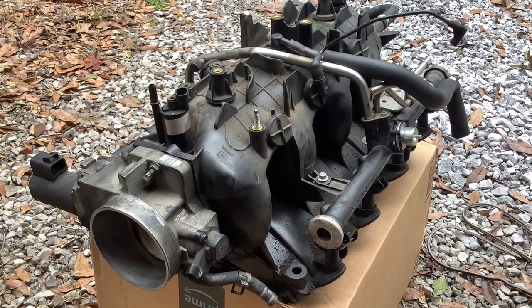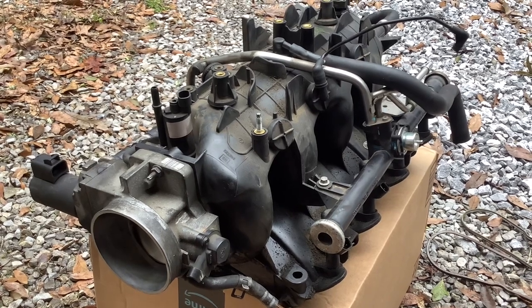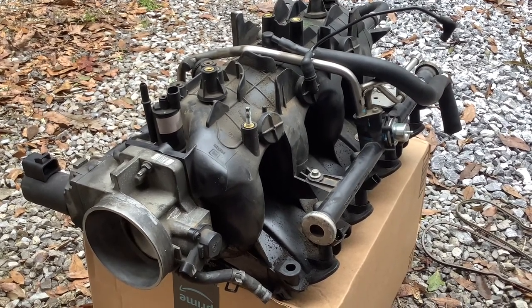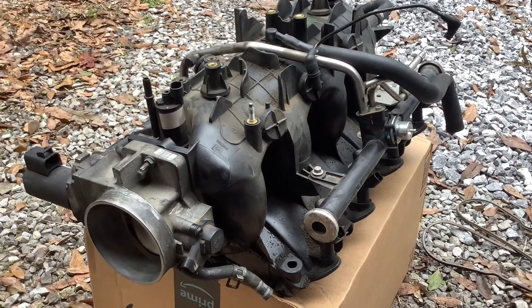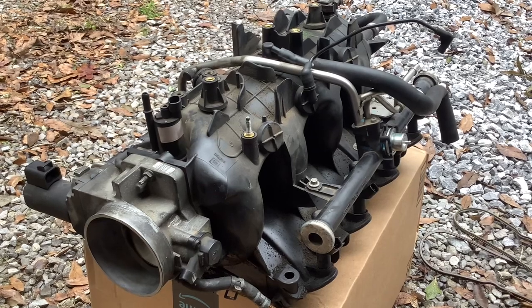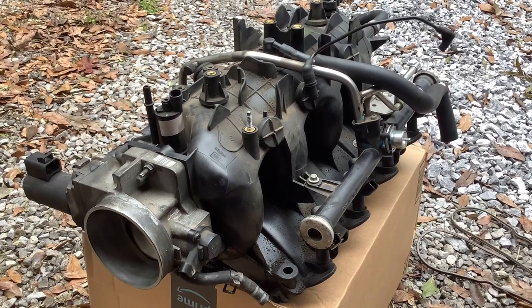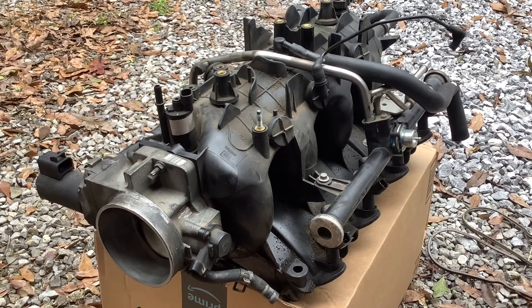At startup, the vehicle really runs rough. The RPMs can't stabilize. And then when you get going and the vehicle warms up, everything sort of smooths out. So it leads me to believe that I'm getting too much air into the engine, not enough fuel. The computer tries to compensate, but then the vehicle sort of lurches and it'll rev up on its own for a little bit.